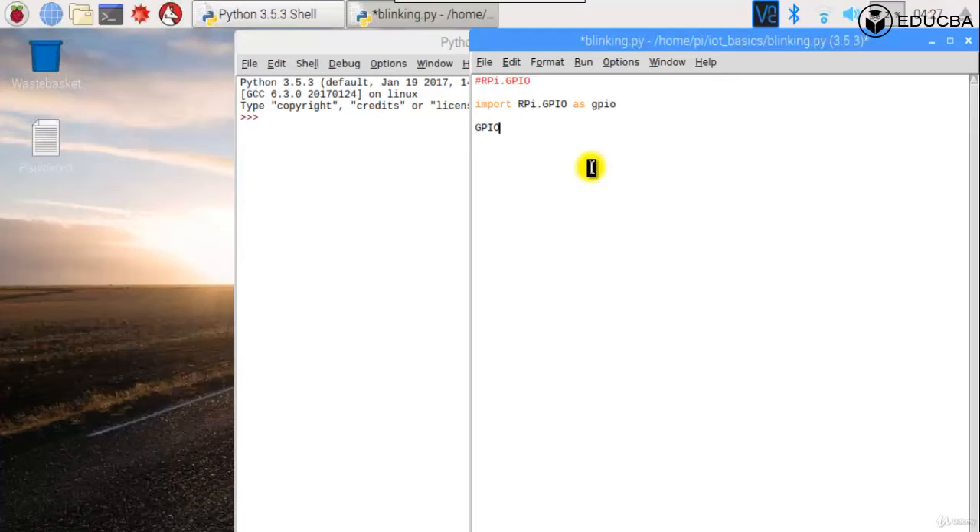We call GPIO.setmode() — this tells the GPIO module which numbering mode to use. If it is board numbering, I write GPIO.BOARD. If it is Broadcom numbering, I write GPIO.BCM. So I'll set the mode with GPIO.BOARD.